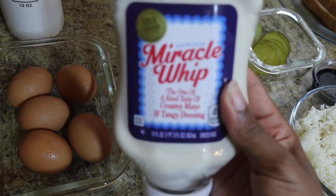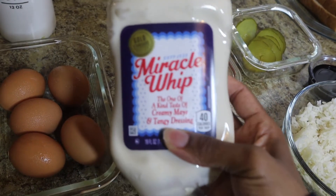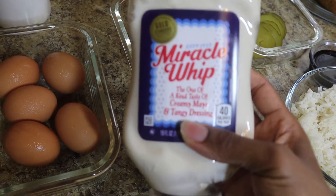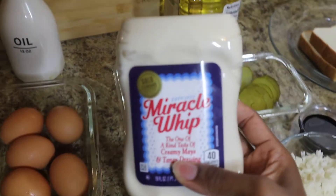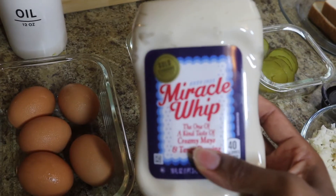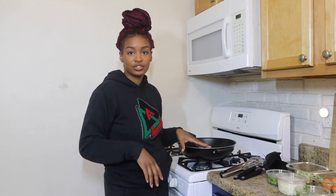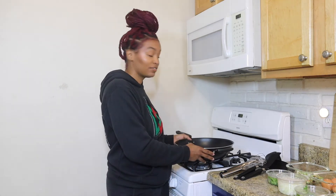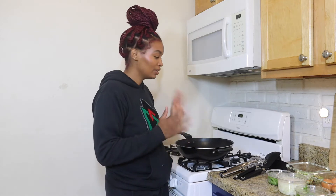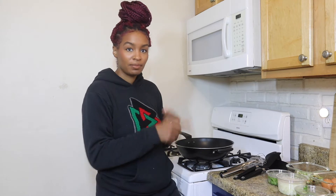One more thing you're going to need is Miracle Whip. Now you can probably argue in the comments all day long whether to use Miracle Whip or mayonnaise. Anytime I get a St. Paul it tastes sweeter, and Miracle Whip is sweeter — it always tastes like they're using Miracle Whip. So Miracle Whip it is today. I'm using this big wok here, I got it from Ikea for like $10 — I highly recommend it.